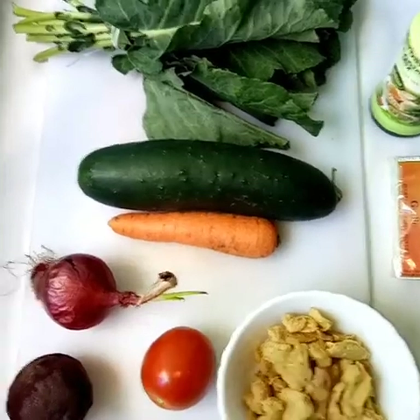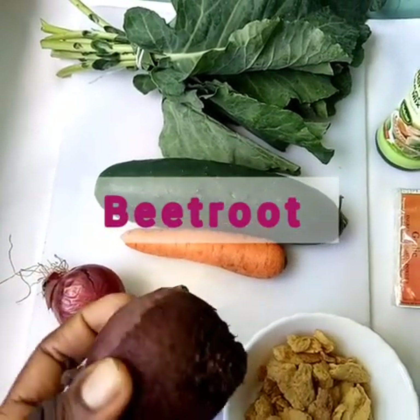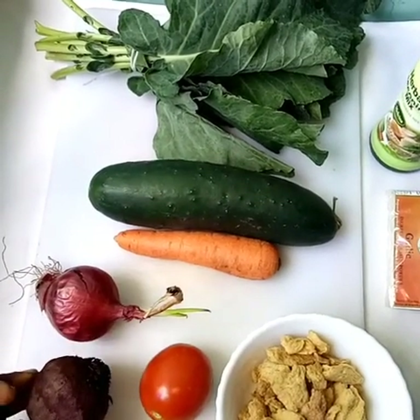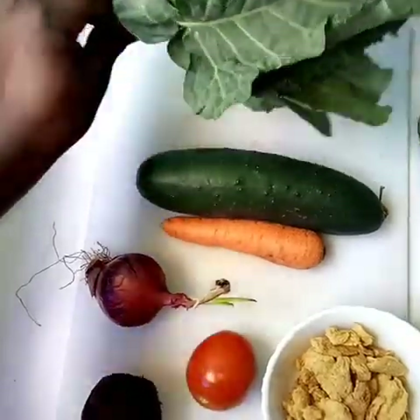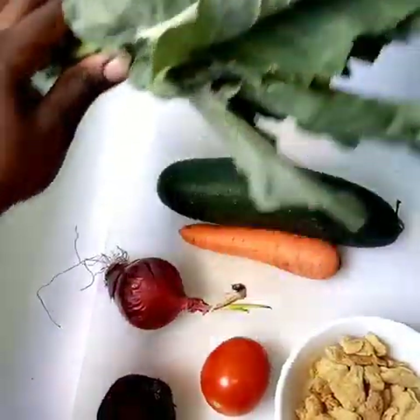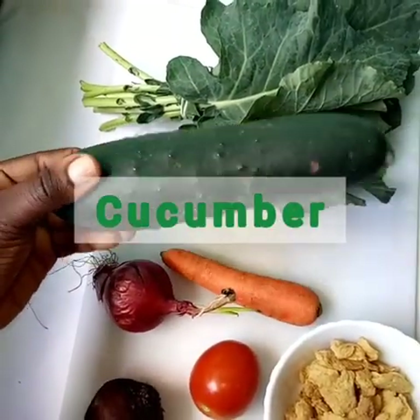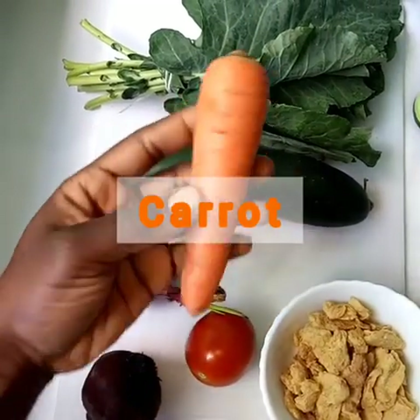For our ingredients, we have one cooked beetroot. Cooking it lessens the funny taste that some people don't like. Next we have a bunch of kales — we'll use three to four leaves — and one large cucumber.